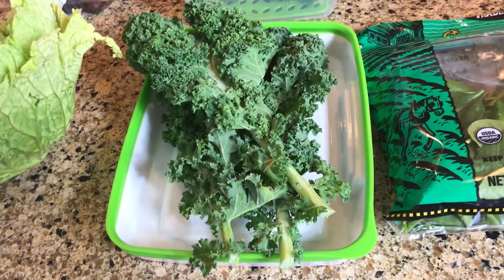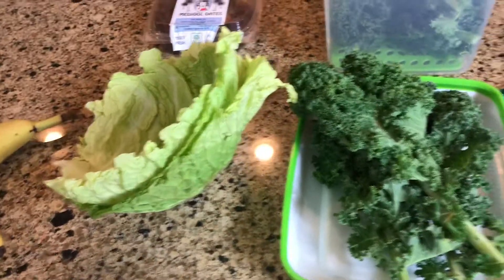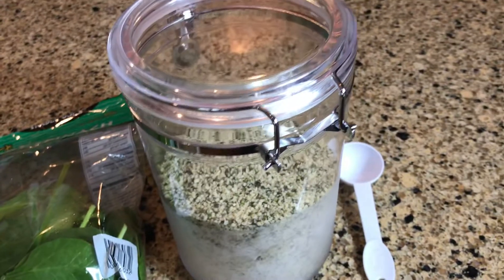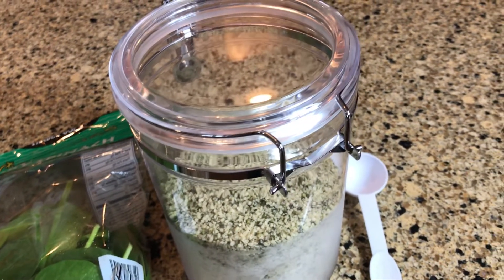Look at these wonderful greens. Here's some kale, cabbage, baby spinach, and today I'm going to put a superfood in there. Here's some hemp seeds. You can do hemp seeds, flax seeds, or flax meal.